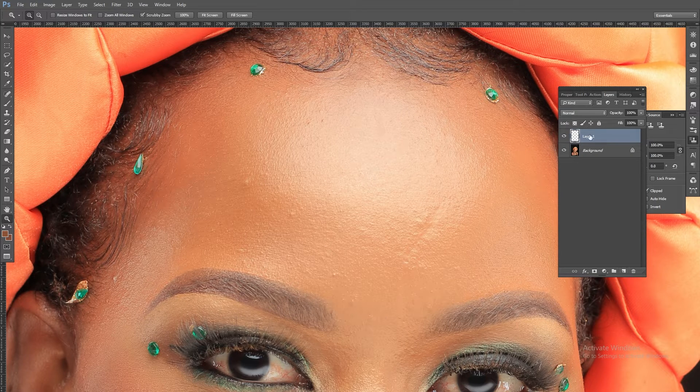I'll just create a layer here and call it 'Remove Spots.' Now let's first use the clone stamp. Make sure you have 'Current Layer and Below' selected so that the action happens on the bottom layer.